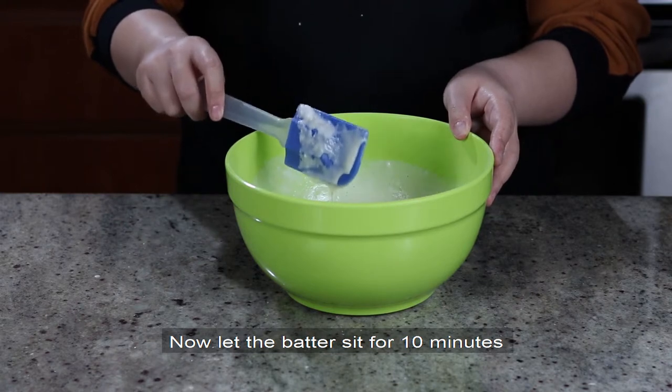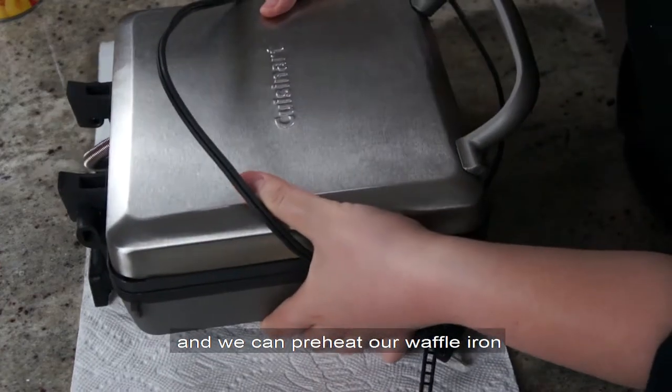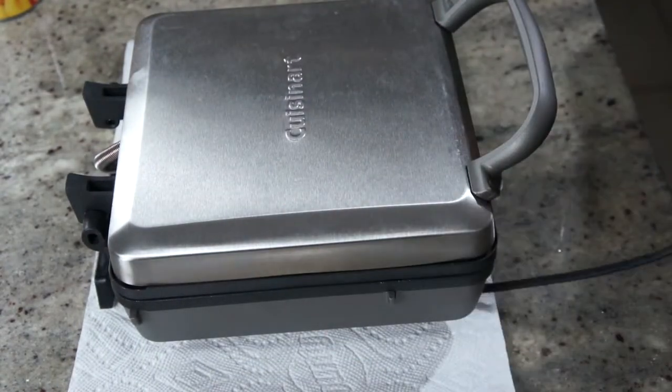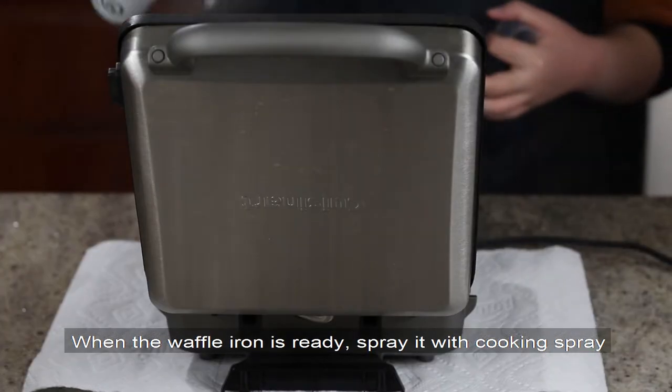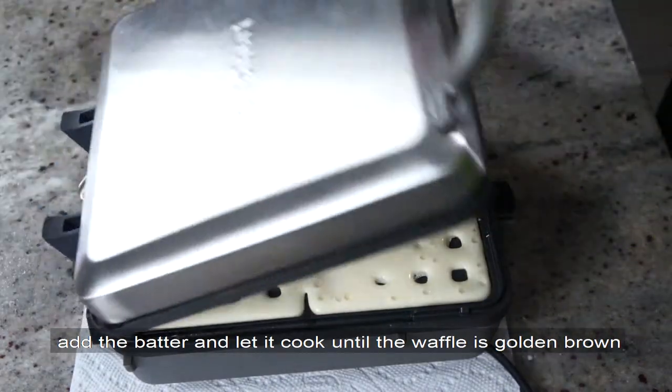Now let the batter sit for 10 minutes so the baking powder can do its job, and we can preheat our waffle iron. When the waffle iron is ready, spray it with cooking spray, add the batter, and let it cook until the waffle is golden brown.